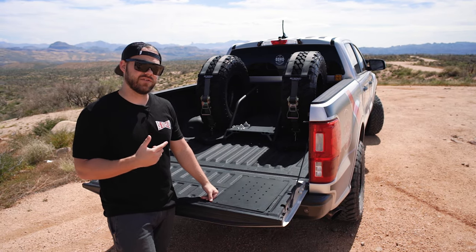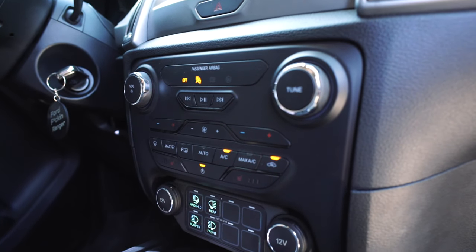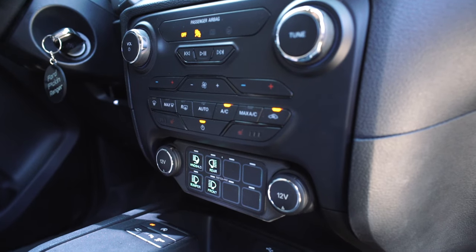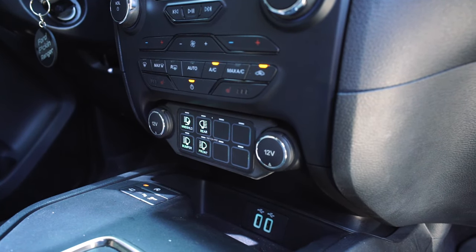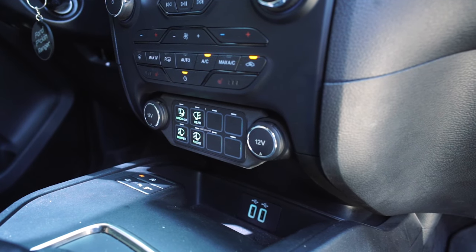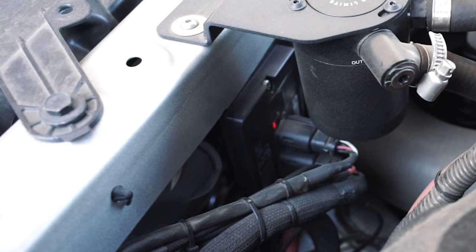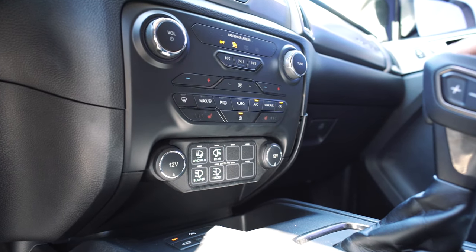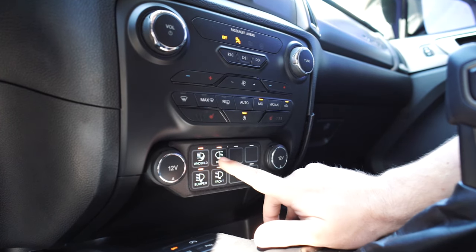Now let's go inside and check out how we control all these lights with the Switch Pros. We'll take a look at our SP9100 mounted in our SDHQ Built Ranger OEM interior mount. This is one of our packages where we do offer an underhood module mount for the brain unit of the Switch Pros. We'll link that whole kit below so you're able to purchase that through our website and have everything you need to mount the Switch Pros inside your Ford Ranger.